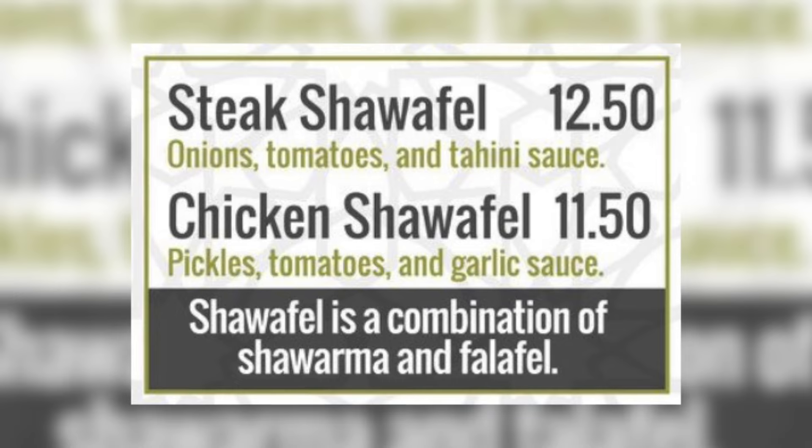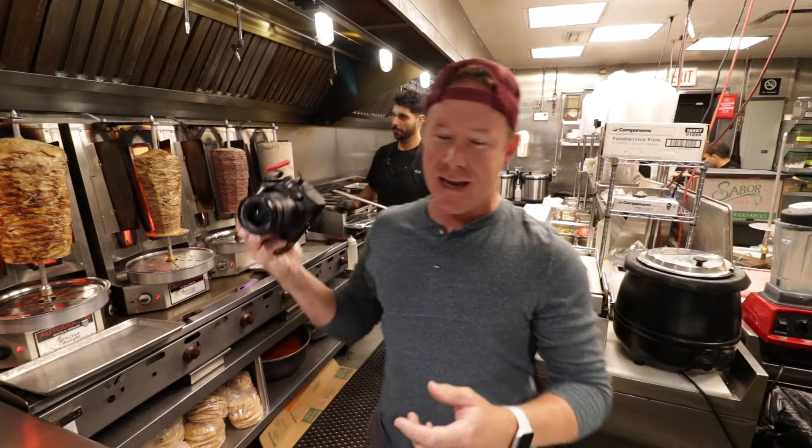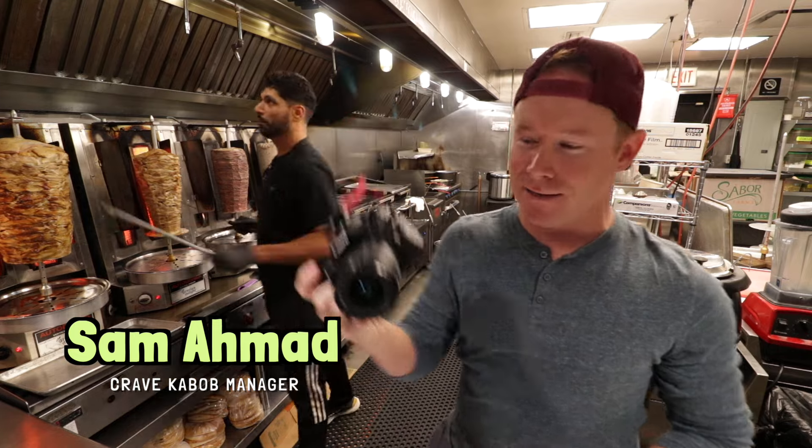We get it. I've never seen this, I've never had it. I love both things — let's see them put together. Sam's on the camera doing what he does. Let's get after it. Best two items on the menu: falafel and shawarma. Chicken or steak. Mix them together. I don't know how you could be disappointed. Shawafel. Let's go.